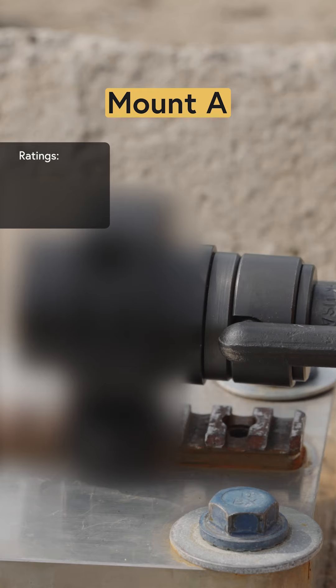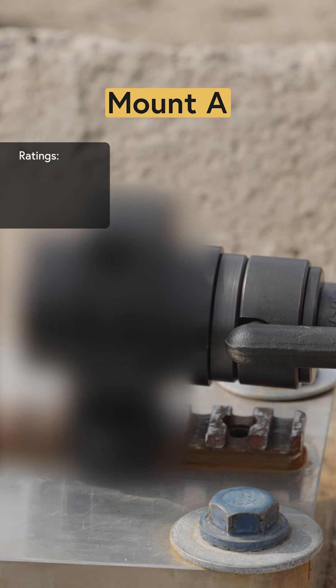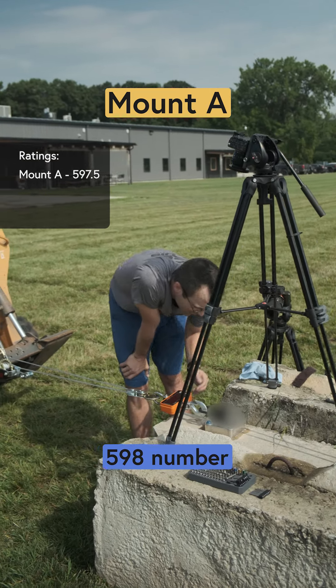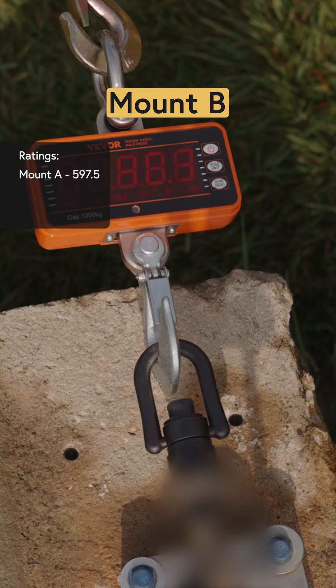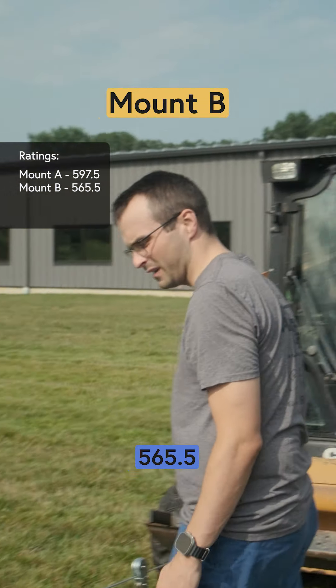140 — one more click — 334 — another click — slipping somewhere in the 597, 598 range. 565 and a half.